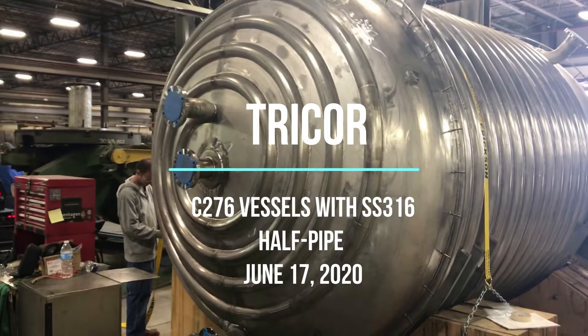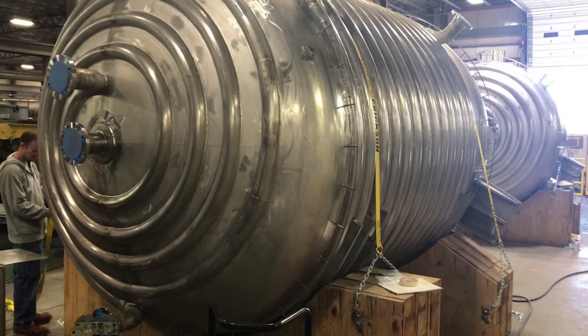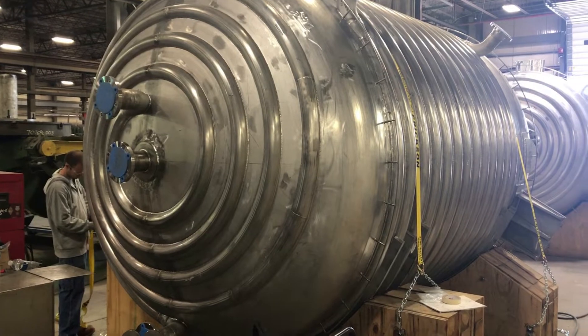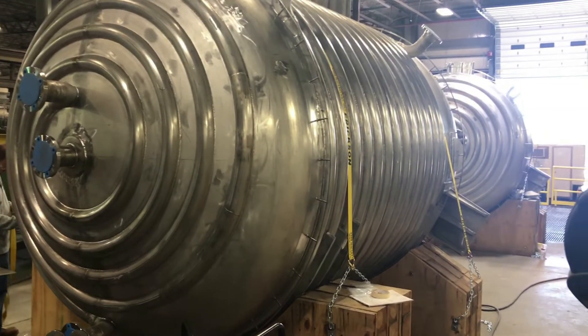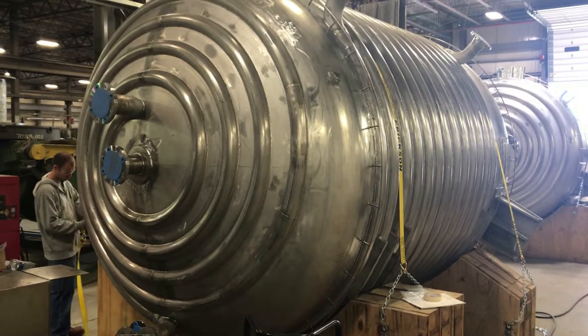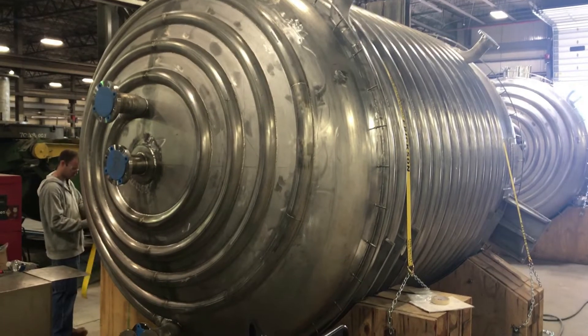Here are two half-pipe coil vessels fabricated by Tricor's Worcester, Ohio fabrication team. These two vessels were built using C276 nickel alloy base material and used 316 stainless steel 3-inch half coils. The coils were formed, fit, and weld attached with a full penetration welding technique.